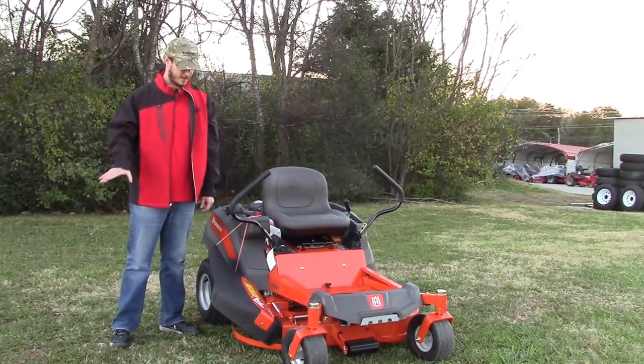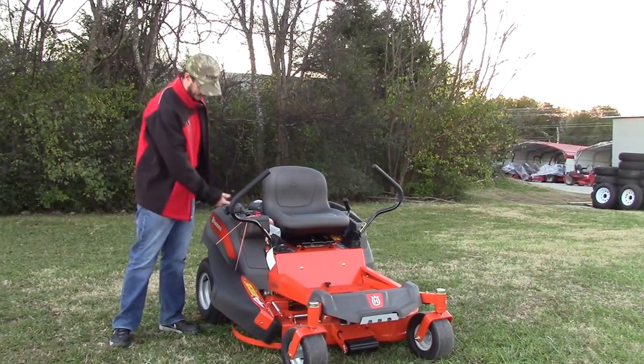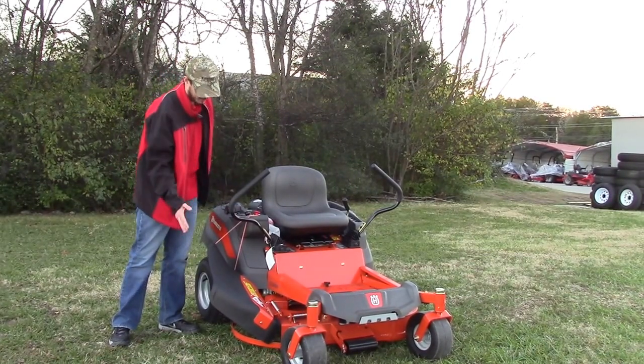It is spring-loaded. It will lay flat. You will have to tie it up to something like this here if you want to keep it up a little bit.